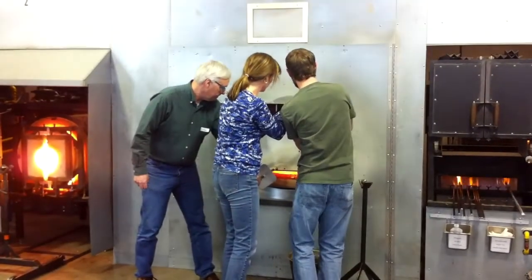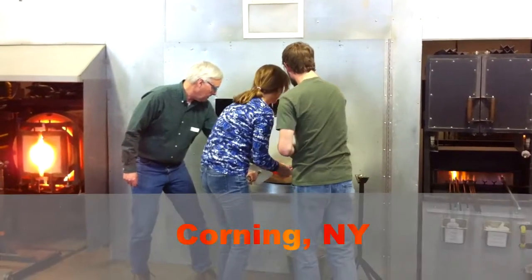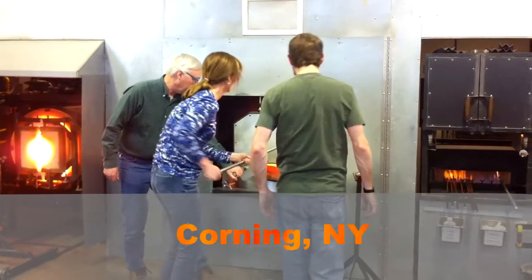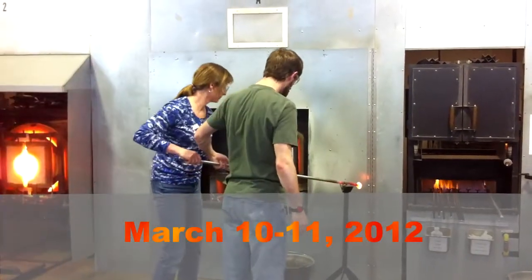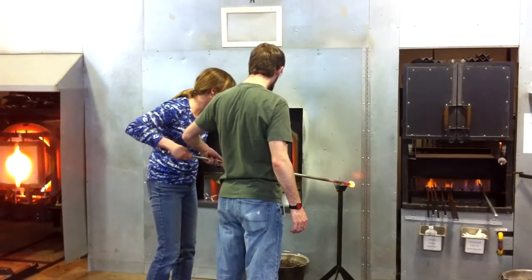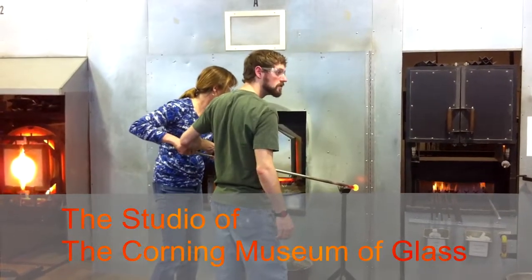Hello, this is Richard and Catherine. We went up to the Corning Glass Works in Corning, New York to celebrate their 15th anniversary and we thought it would be fun to try a glassmaking class. We found this online — we had actually visited there once before and thought it would be kind of cool.